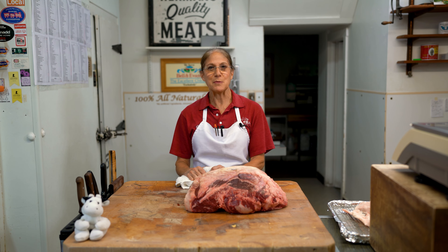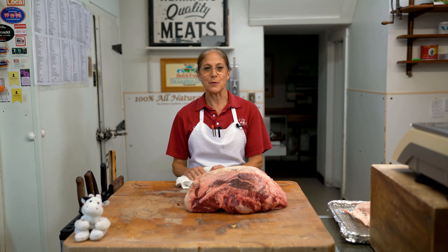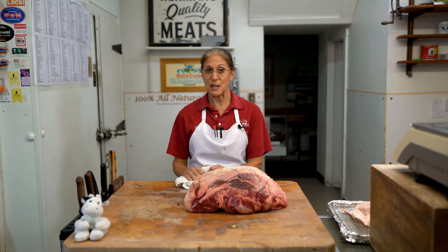Hi, I'm Christine Herman of Herman's Quality Meat Shop in Newark, Delaware. Welcome to my YouTube channel. We are going to be talking about, in this video, the top round. Are you ready?